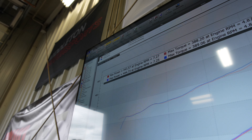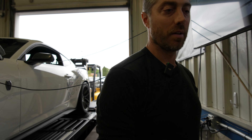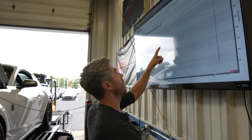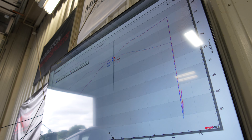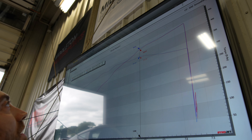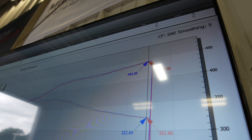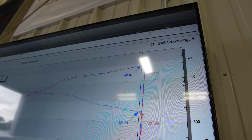It looks like we picked up a little bit in the mid-range, but peak is basically the same - we'd already made 444. You can see we picked up a little bit in the mid-range here, but at the peak we only picked up maybe one or two horsepower. Very little overall - it did something in the mid-range, but it's less than I thought.